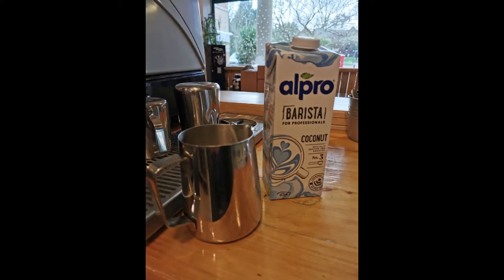So first off, to successfully make any reasonably foamed milk for pouring latte art, you need some good milk. Alpro does a great collection here in the UK — it's called the Barista Edition and it works. They also do other milk alternatives and we use most of them at the Courtyard in Papworth Everett.